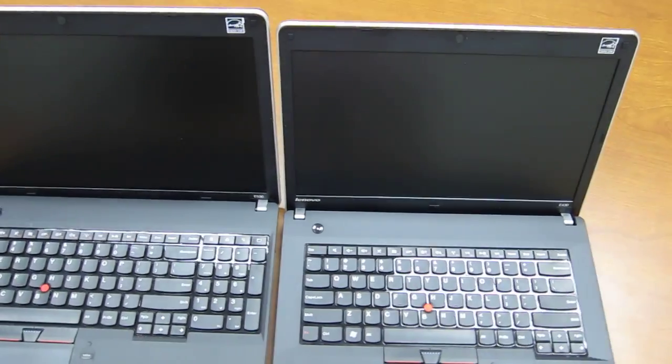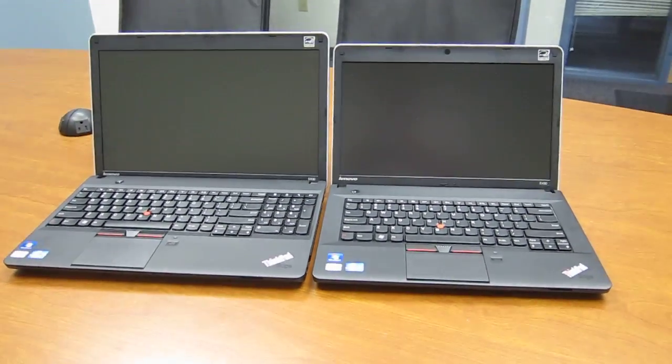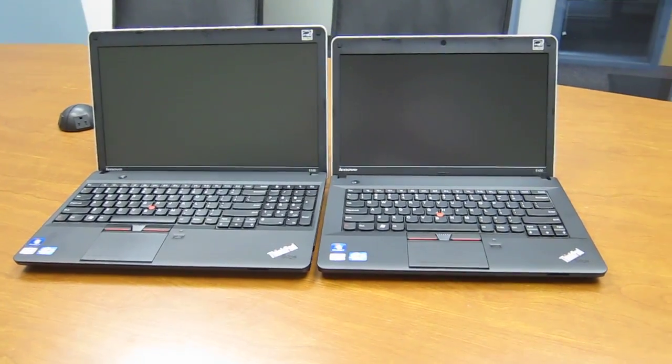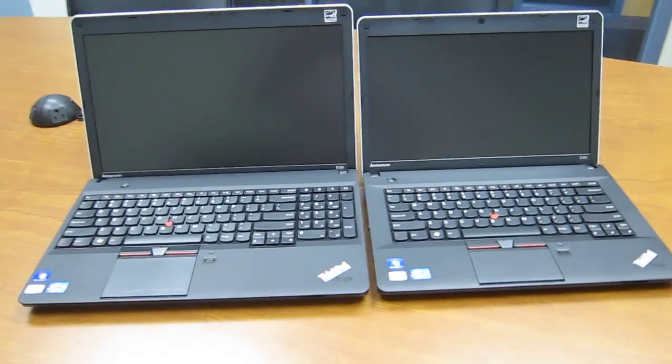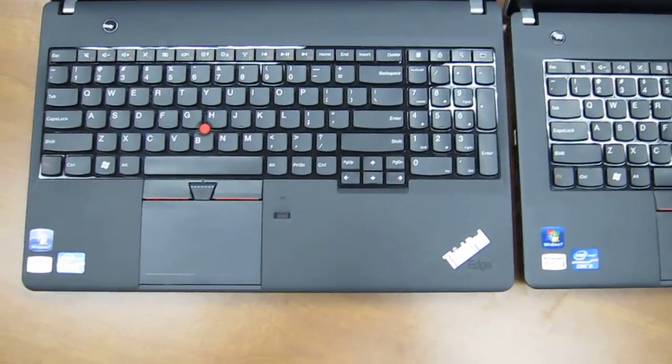They both have the same screen resolution of 1366 by 768, so you'll actually fit the same amount of stuff on the screen. So the benefit of the E530 really is just that you're going to get more space and have the number pad.